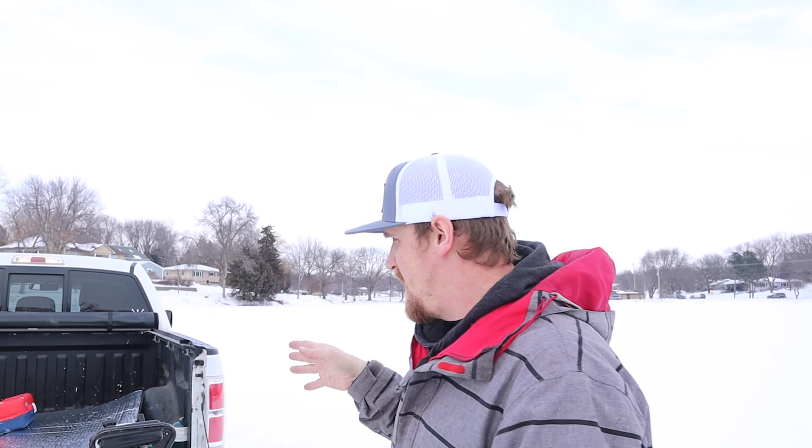We even got a heater so we can stay warmer and fish longer for you guys. We're going to get our lines all set up and get our insulation put in. The tip-ups are already set and ready to go — maybe one of them will pop off soon — and then we're going to jump in and get fishing.